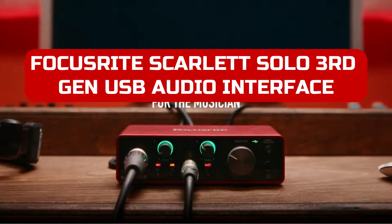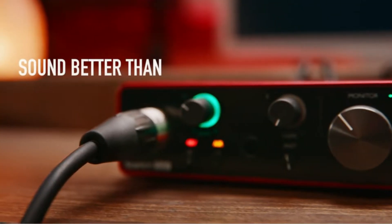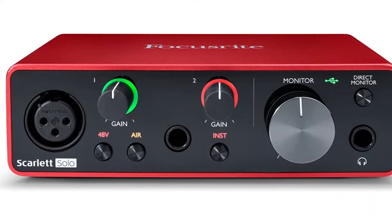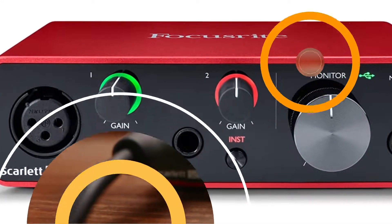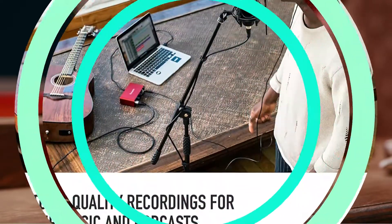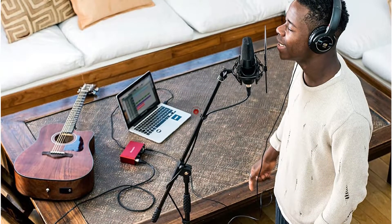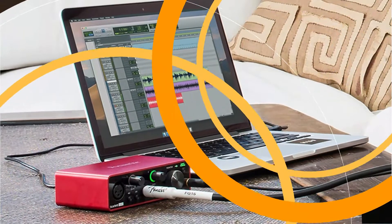If you've recorded anything in the last few years, whether at home or in a top-tier professional studio, you've undoubtedly used Focusrite equipment to process and enhance your signal. From the early consoles that the great Rupert Neve created for producer George Martin to the mass-produced machines within reach of the rest of us, the company's interfaces and mic pre's are famous, and how accessible they are today.